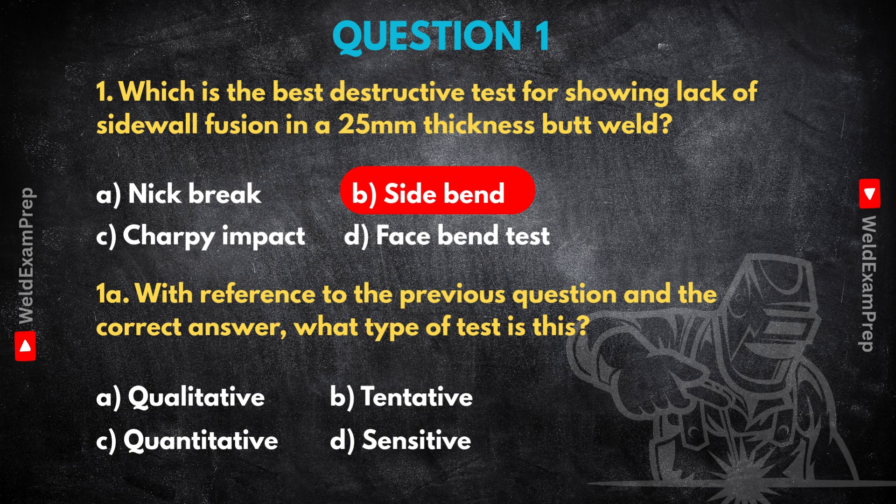The answer here is A, qualitative. This distinction — qualitative versus quantitative — is fundamental for inspectors. Tests fall into these two camps based on the data they produce. A qualitative test tells you about the presence or absence of something, or the nature and quality of the material. It's descriptive — think pass/fail based on what you see. The side bend is exactly this. You bend it, you look at it. Are there cracks, separations, unfused bits? You're not getting a number like a strength value in megapascals or an energy value in joules. You're assessing if the weld quality is acceptable based on visual evidence.